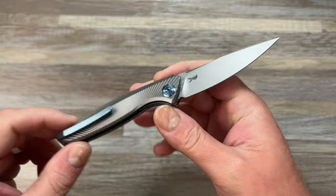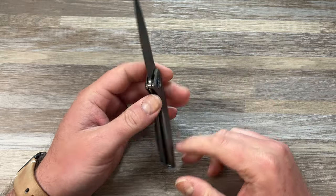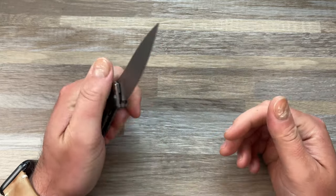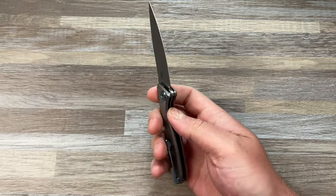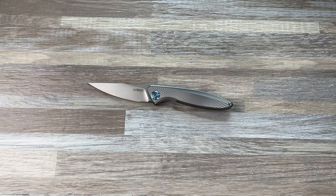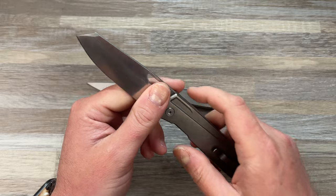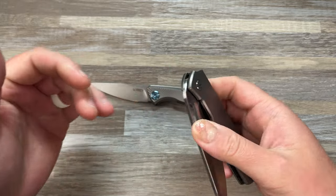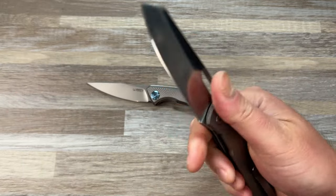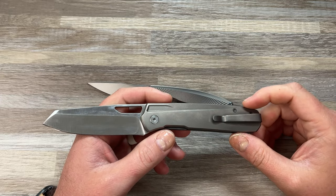This is in CPM20CV, and I actually bought this knife to review and as market research for Devo Knives. We have a prototype, the Devo Knives MASH, that we are doing with Kubi. As of right now we're trying to get them to dial in a version 2 prototype. If I'm being honest, it's been a struggle.